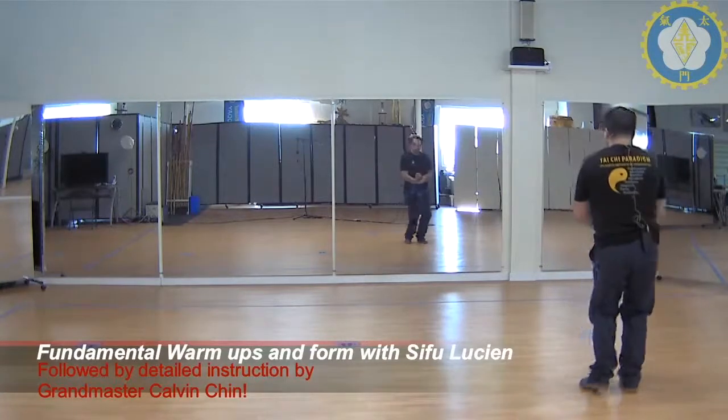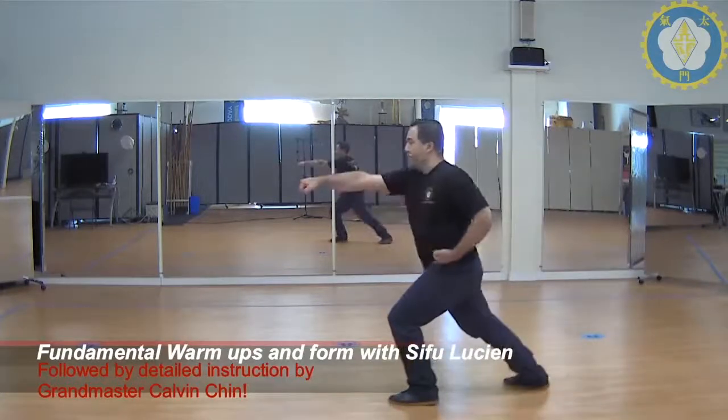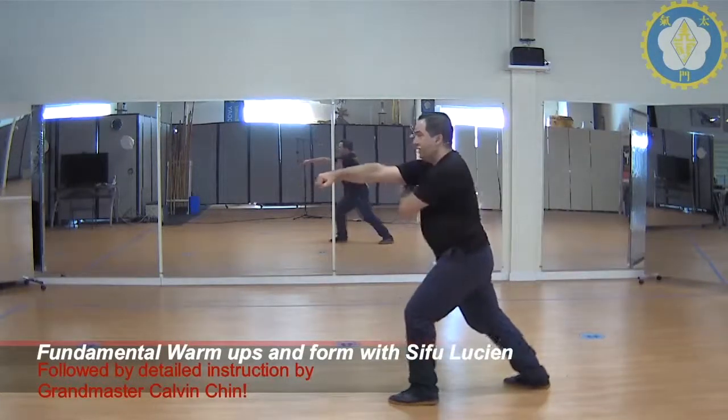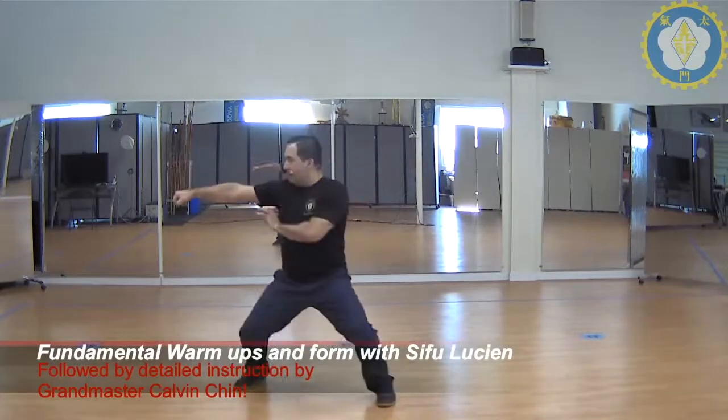Right fist on top, we bend the knees, step out, offset horse stance, chung kill. Sliding step, leaning stance, punch. Left hand underneath, step all the way through, pull the elbow back, punch.